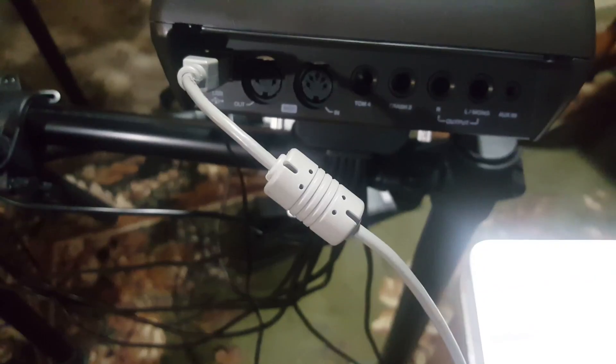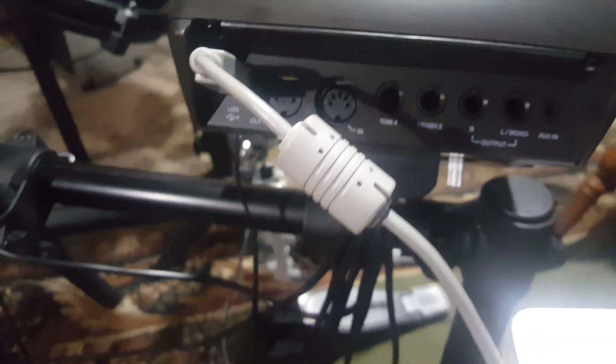This is how you connect the drum kit to your computer. You plug it into the USB port on the back and then connect it to your computer.